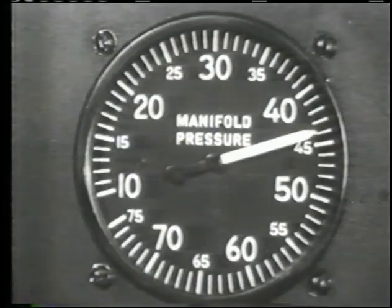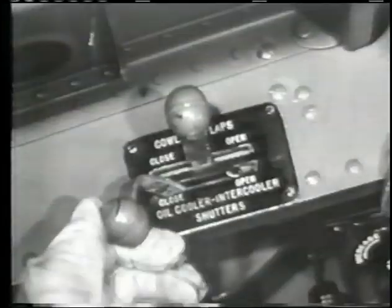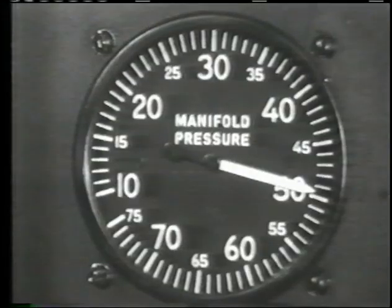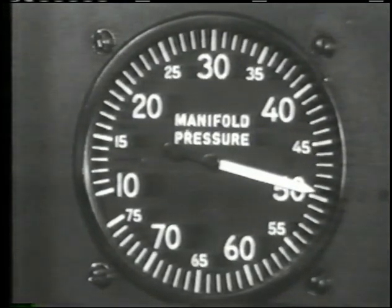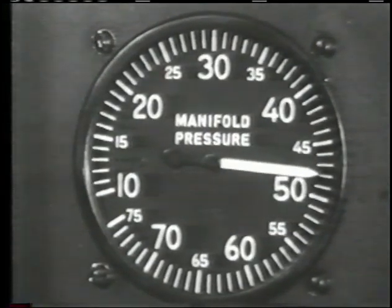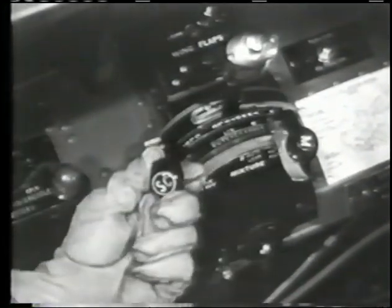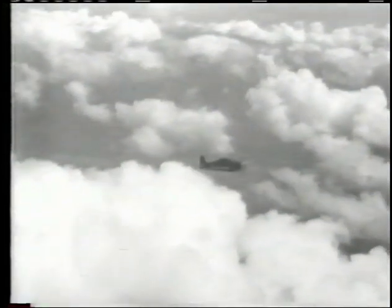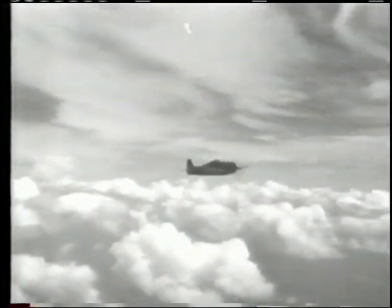At approximately 5,500 feet you will reach full throttle. Allow the manifold pressure to drop to 41 and a half inches, then throttle back three to four more inches to prevent exceeding low blower manifold pressure. Open the intercooler flaps and shift quickly to low blower. You will reach full throttle at approximately 15,400 feet. Allow the manifold pressure to drop to 47 inches, throttle back three to four more inches, and shift quickly from low to high blower. Use 49 and a half inches in high blower to continue rated power climb; the full throttle altitude is approximately 21,800 feet.